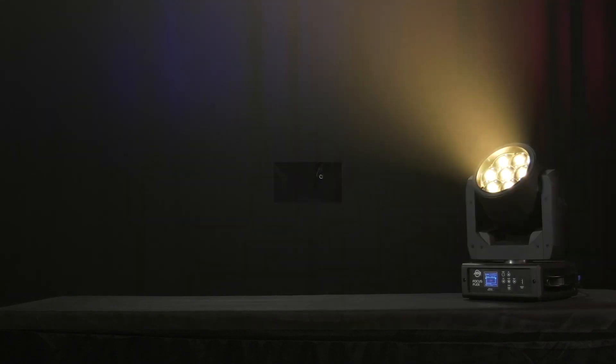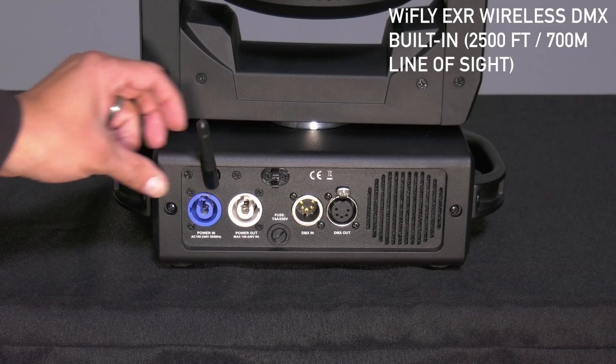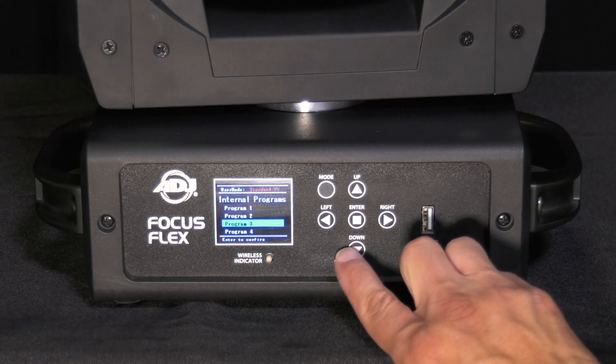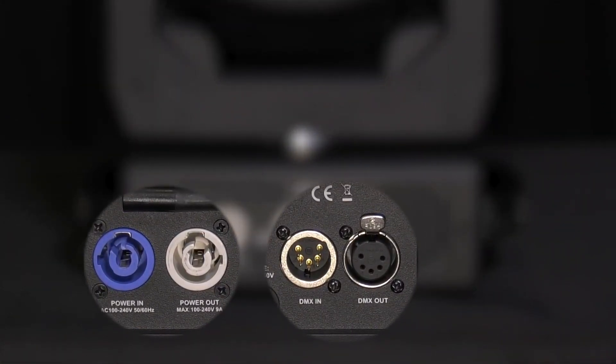This fixture weighs less than 16 pounds, so it's going to be quite quick on your stage as well. This unit also has wireless DMX built in for Y-Fly — already built in. You have a full color touch screen display with five buttons that are easy to use, as well as five-pin DMX in and through.